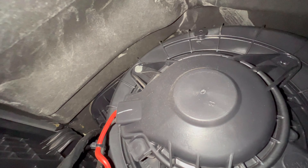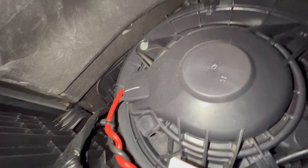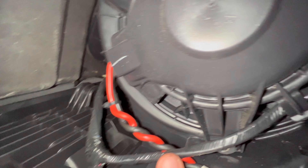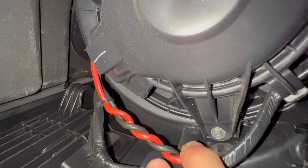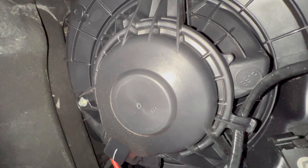Once you remove that side panel, your blower motor is in that upper corner right here. There's a red and black wire connector that you need to remove before you start any maintenance on it. Press the little tab on the back side of the connector, pull it out, and tuck it somewhere out of the way.